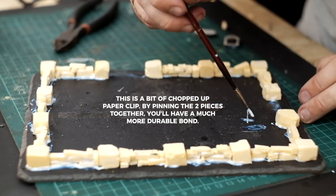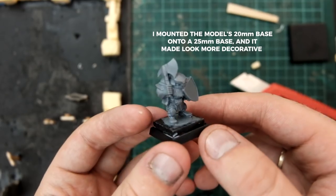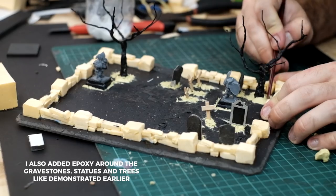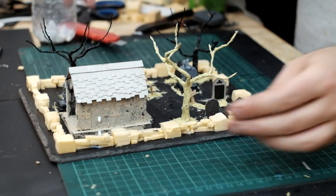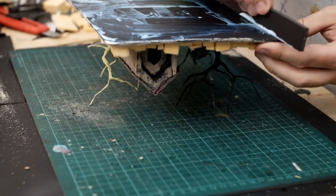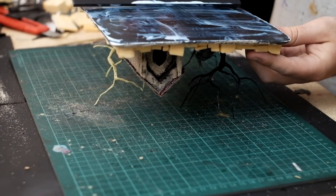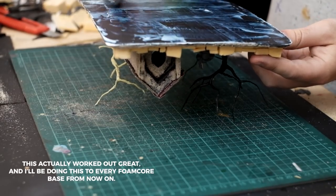Now we can add the gravestones that we made earlier. For some statues, I'm using some old models that I had laying around. I added some leftover trees I had from my dead trees tutorial, then stuck on the mausoleum. Then I coated the base in sand, but I didn't put any anywhere I thought the paths should go. After the glue had dried, I noticed the corners of the foam board had curled up just a little bit, so I added some PVA glue to the underside in an attempt to even out the bend.